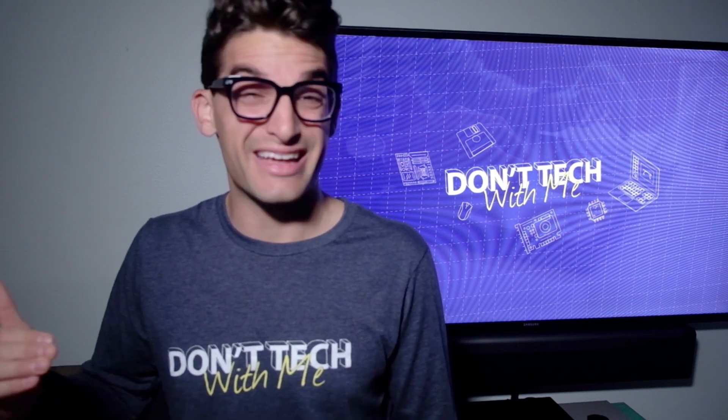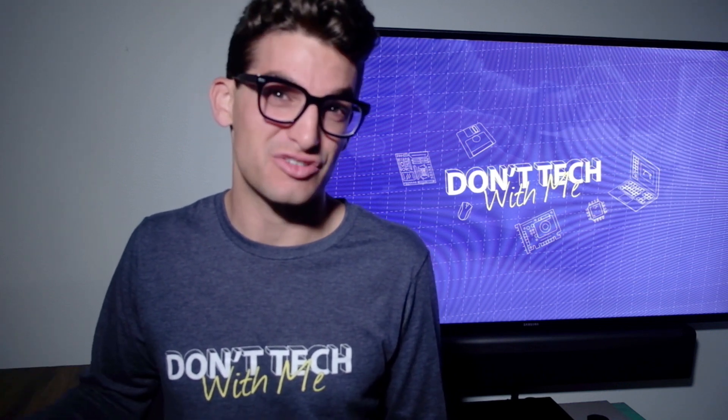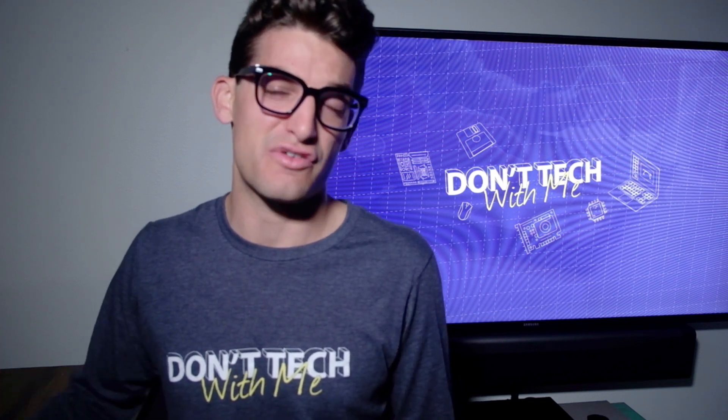If you're new to the channel, I'm Benji Kaiser and you're watching Don't Tech With Me, a place where you're going to get the latest tech news and tech terms demystified for creative professionals. So if that sounds like your kind of place, consider subscribing and ring the bell so you don't miss out on any future videos.